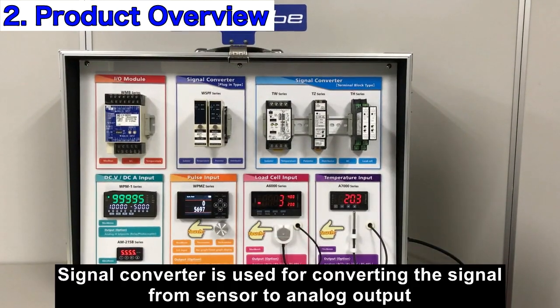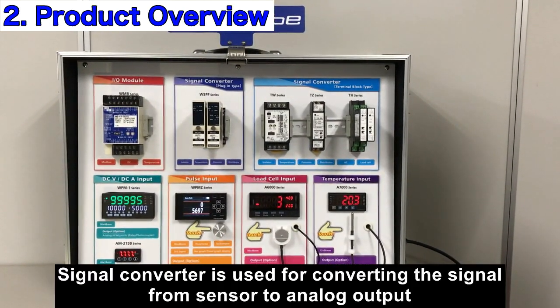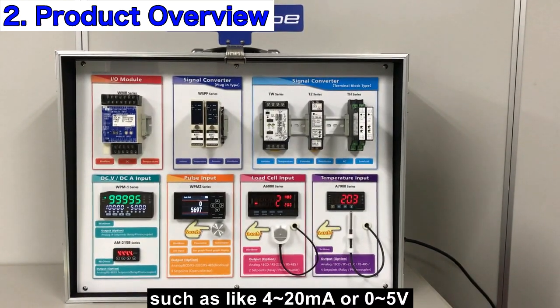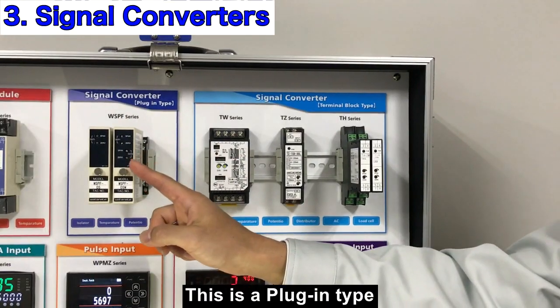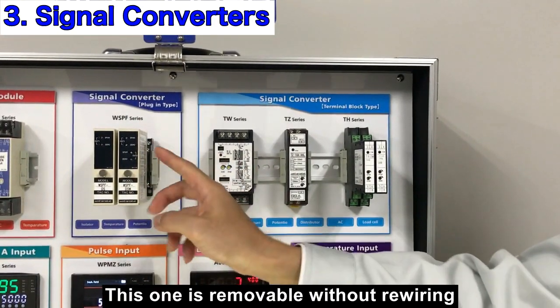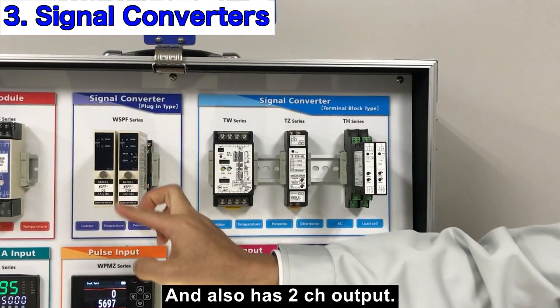Signal converter is used for converting signals from the sensor to analog output such as 4-20mA or 0-5V. This is a plug-in type. This one is removable without rewiring and also has a two-channel output.